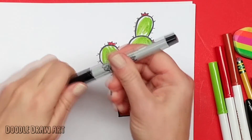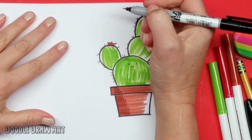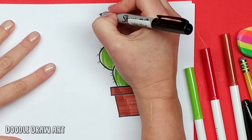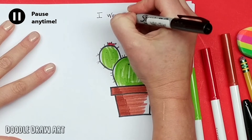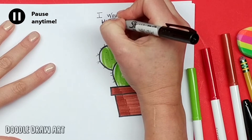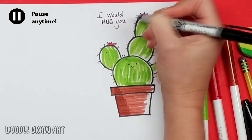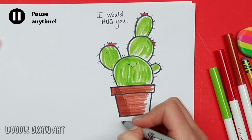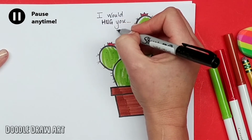So I'm going to use this fine point and write in here. I'm going to write: 'I would hug you — even if you were a cactus. Happy Valentine's Day.' I'll use nice block letters. I'm going to write 'hug' in bold. 'I would hug you...' and then down here: 'even if you were a cactus.'